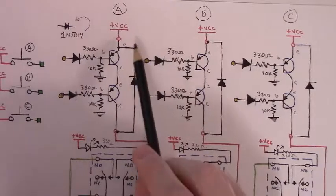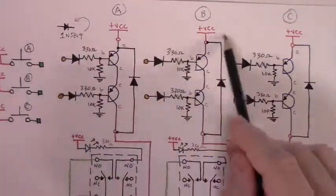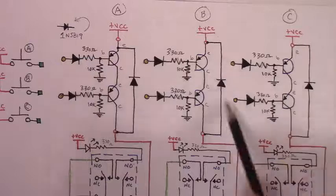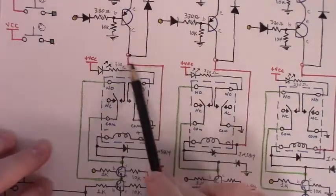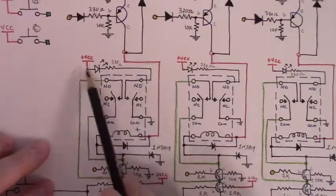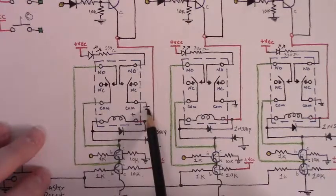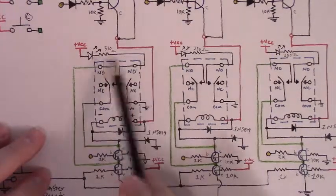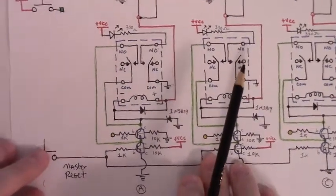Thus far, we have taken care of all of this part of the schematic for each of the relays. Moving on, we have run this line down to the side of the relay coil. We've added in our LED and the ground for that LED, so we have our load taken care of. What else remains as far as this diagram goes?